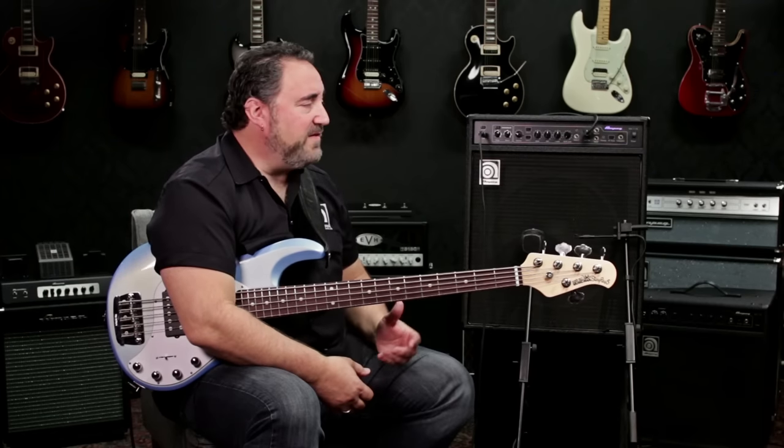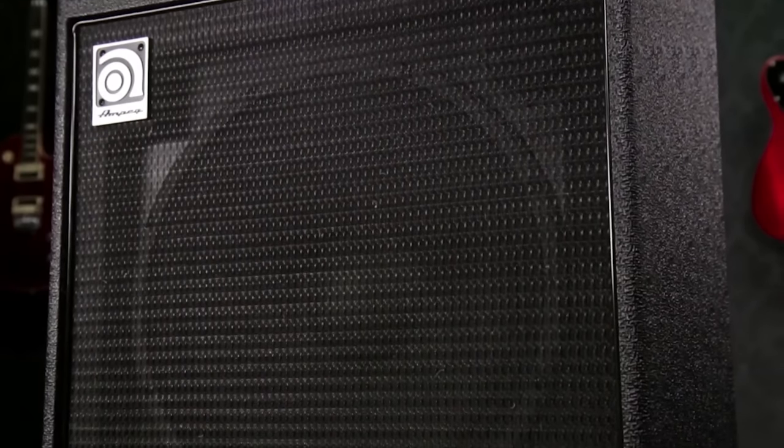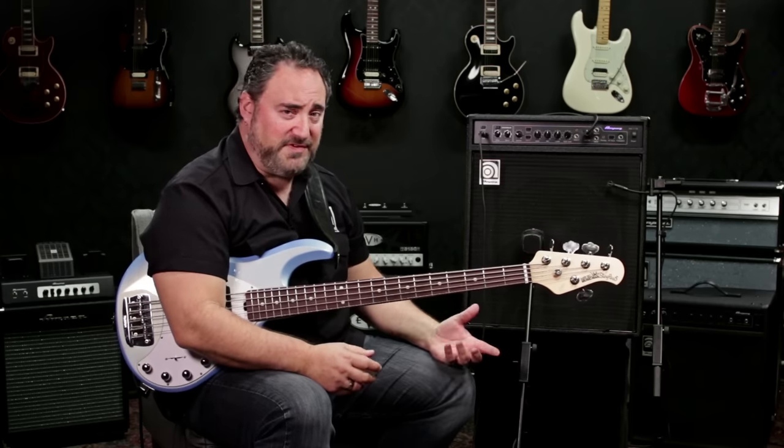The BA-115 is basically a 150-watt combo amp with a single 15-inch speaker and the addition of a one-inch compression horn. What's really cool about the BA-115 is the fact that if you're familiar with any one of our bigger amps like an SVT or a Pro Series, you're going to be right at home with this guy.